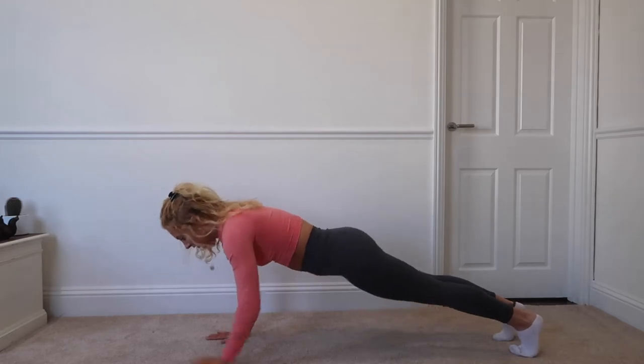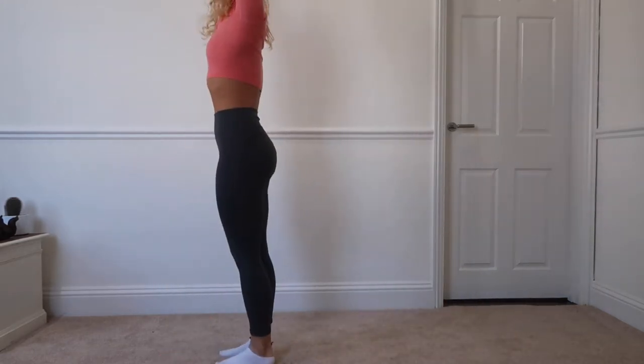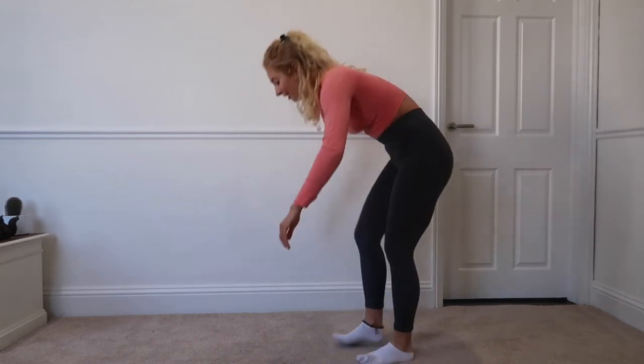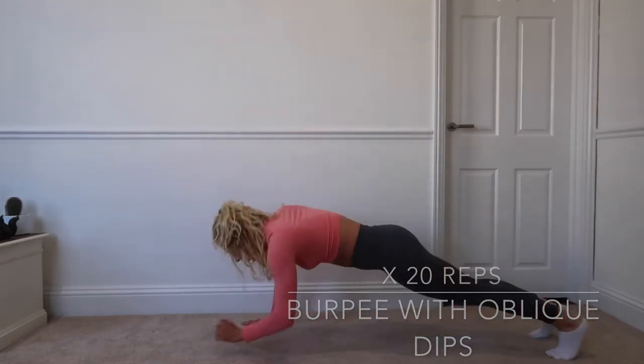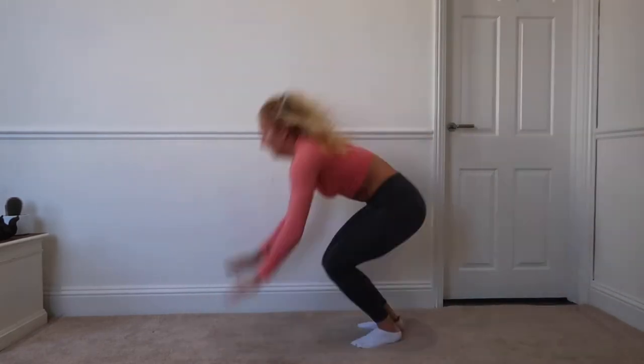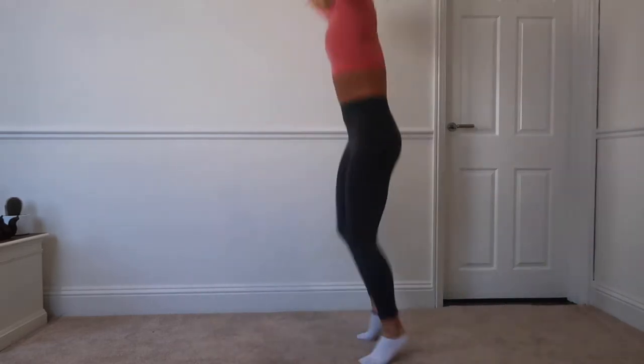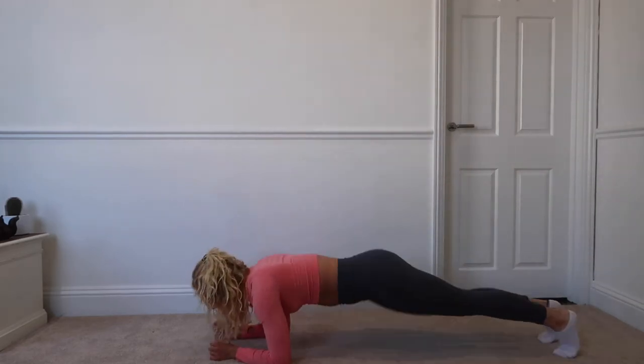The next exercise — I'm not sure what to call it — you get into the plank position, then drop down onto your forearms and dip your hips out to either side, then come up into a burpee. 20 lots of those.